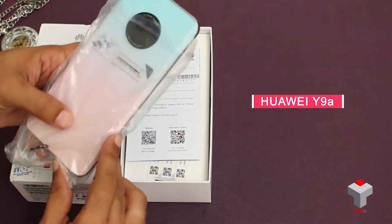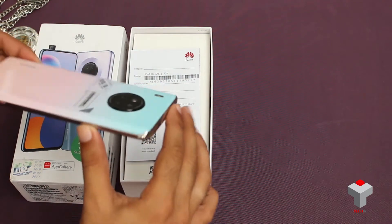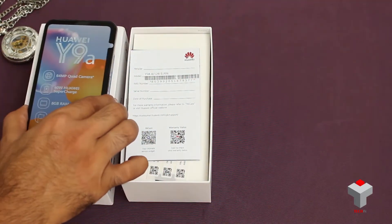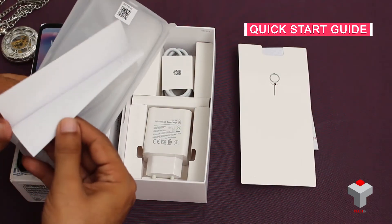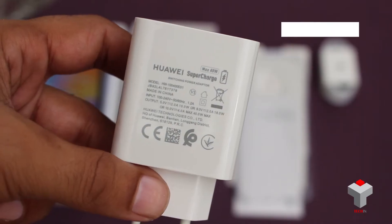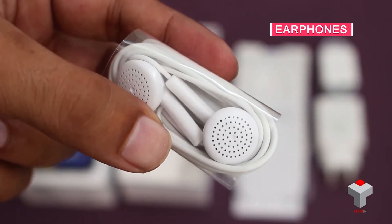Here is the Huawei Y9A in Sakura Pink color. We'll keep it aside and have a look at the other box contents. Here is an envelope which carries a SIM ejector tool, quick start guide and user manuals, a silicone back cover, Huawei's 40W supercharged power adapter, USB to Type-C cable, and a pair of standard earphones.